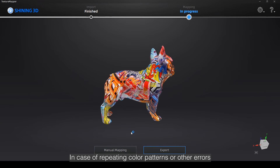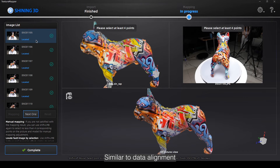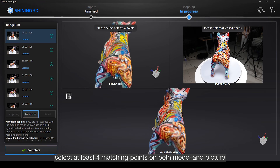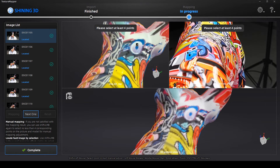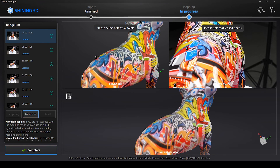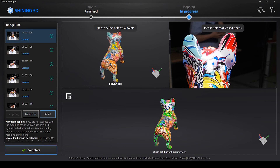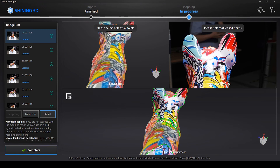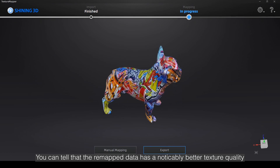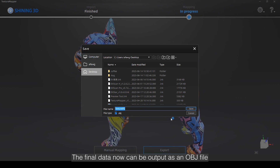In case of repeating color patterns or other errors, there may be mapping failure for some pictures. We can also manually remap them. Similar to data alignment, select at least four matching points on both the model and picture to align the texture. You can see where the picture is mapped in the window below. When you are satisfied with the result, finish the process to check the final model. You can tell that the remapped data has noticeably better texture quality. The final data can now be output as an OBJ file.